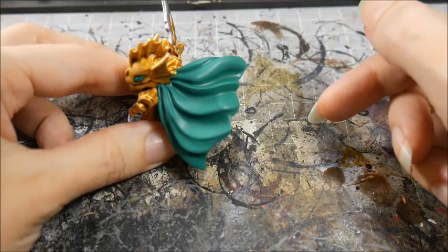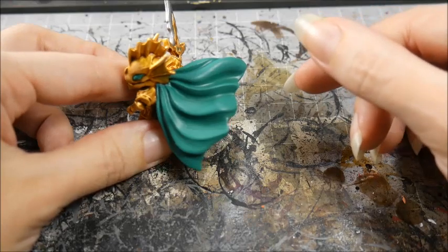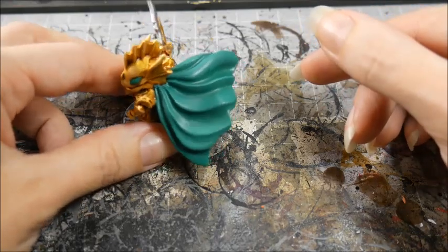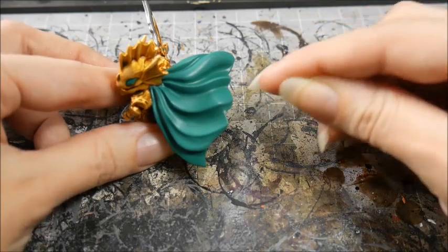This is the model after I finish the first layer. I needed to do a few coats to get that color nice and solid. You may not be able to see much of a difference, but that's a good thing because it means that the transition is nice and smooth.